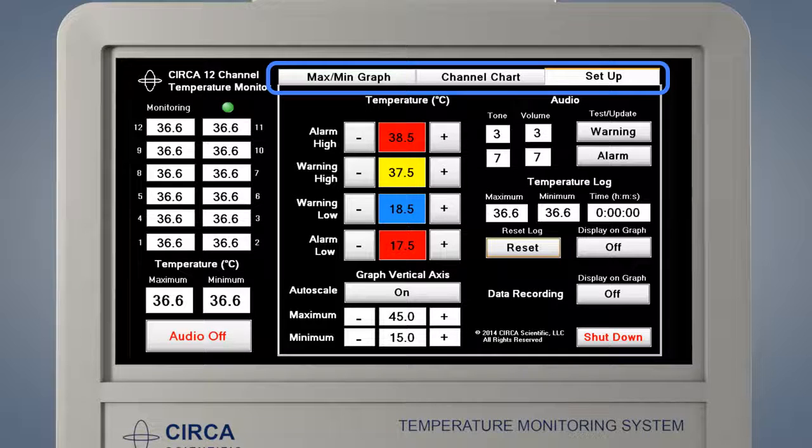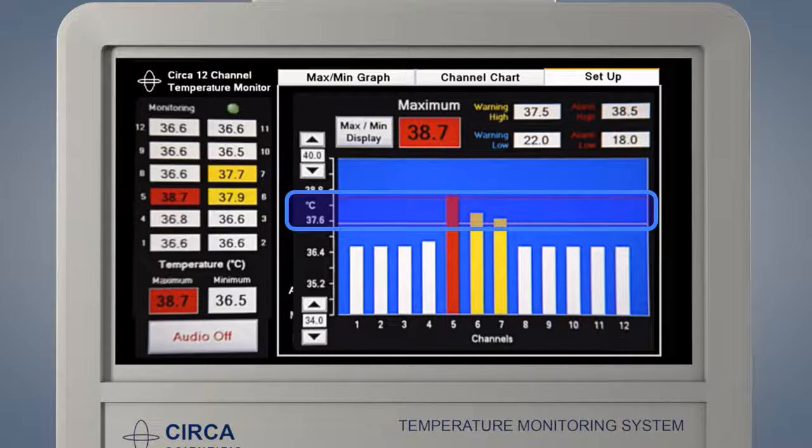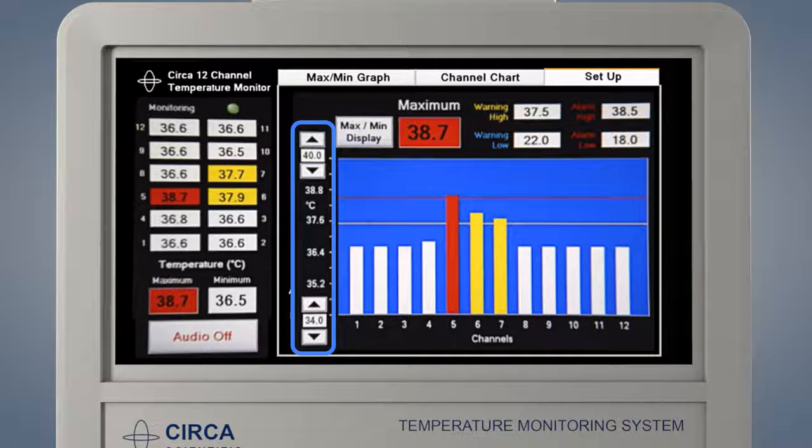The CERCA monitor has three different screens which may be navigated by touching the tabs at the top of the screen, including two screens to display temperature monitoring data: the max-min graph screen and the channel chart screen. Press the channel chart tab to display the channel chart screen. This screen displays the temperature of all 12 temperature sensors in an easy-to-understand bar graph, displayed from sensor 1 to 12. Sensor 1 is the most distal sensor, closest to the stomach; sensor 12 is the most proximal, closest to the mouth. The channel chart graph also displays the current warning and alarm settings by yellow, blue, or red lines. The sensor temperature display and corresponding bars change color as temperatures reach warning and alarm limits. The scale of the graph may be adjusted using the up or down arrows on the y-axis, and the individual temperatures are displayed numerically along the left side of the screen.